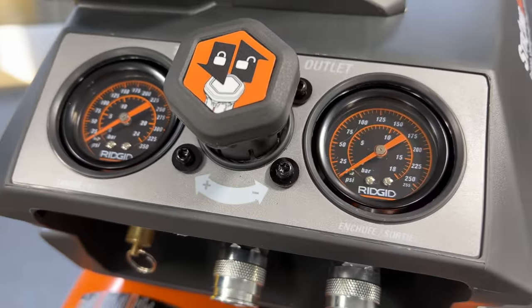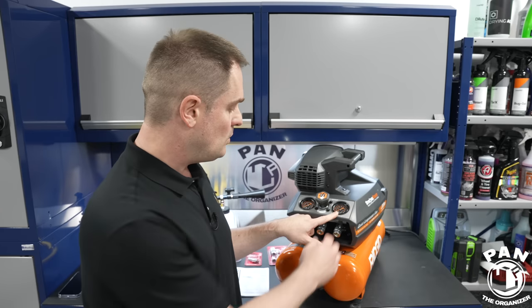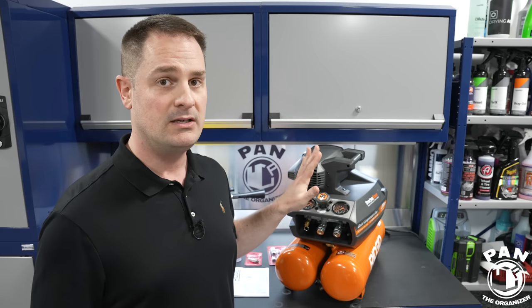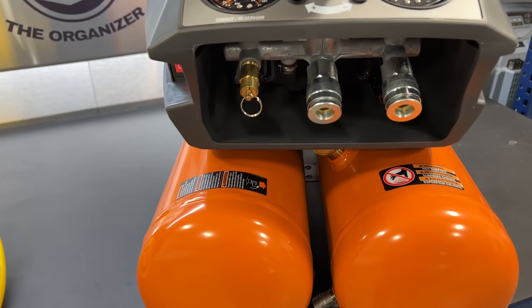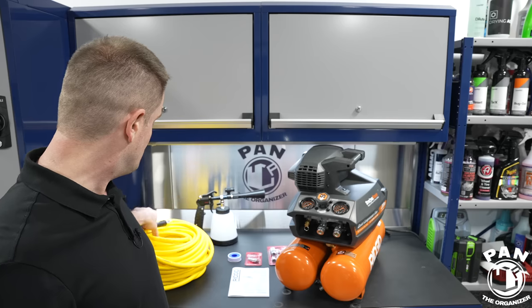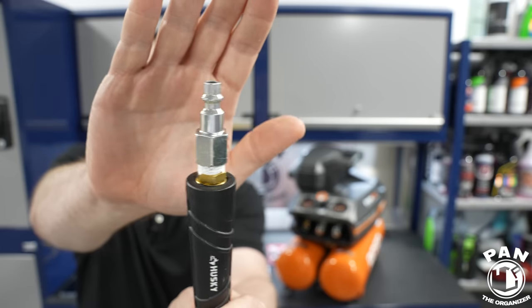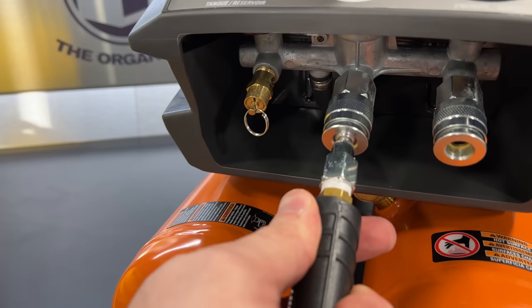On the outlet side, you set how much air pressure you want released. If your tool needs 90 PSI, you adjust the knob clockwise or counterclockwise until the needle reaches your desired amount, then push the knob in — you hear a click — and that locks in the output pressure. It has two universal push-to-connect quick couplers in the front, which accept a quarter-inch automotive or industrial plugs. The push-in connection allows single-handed operation and easy release.